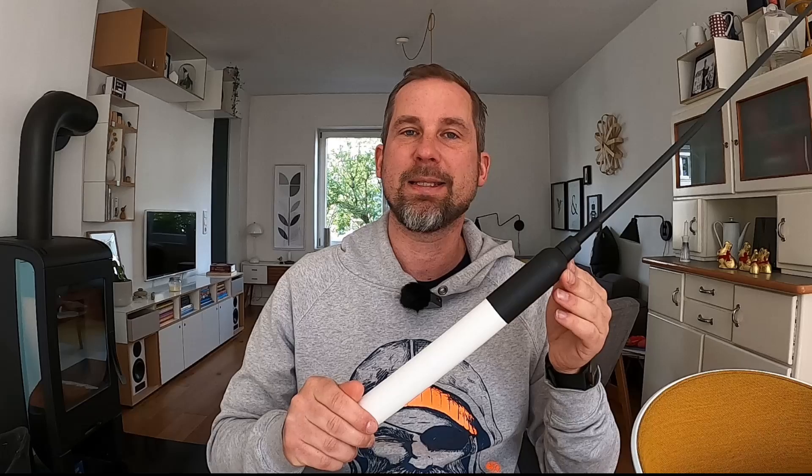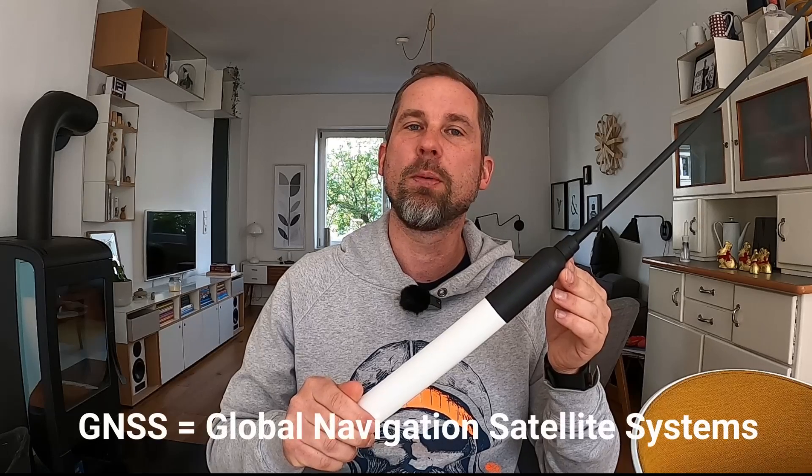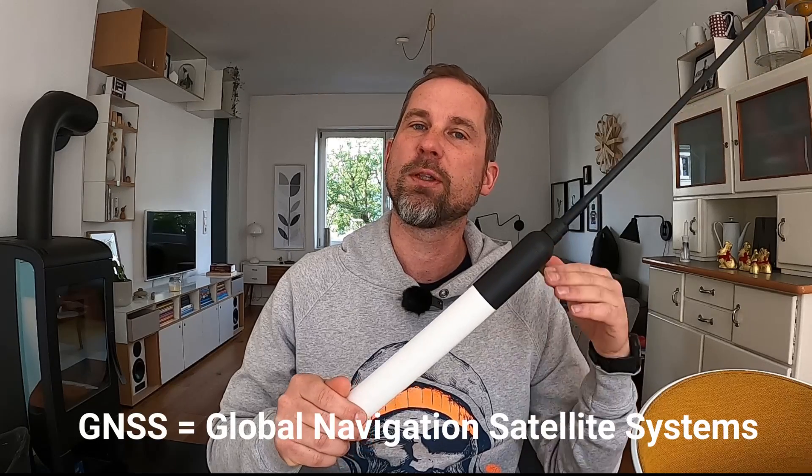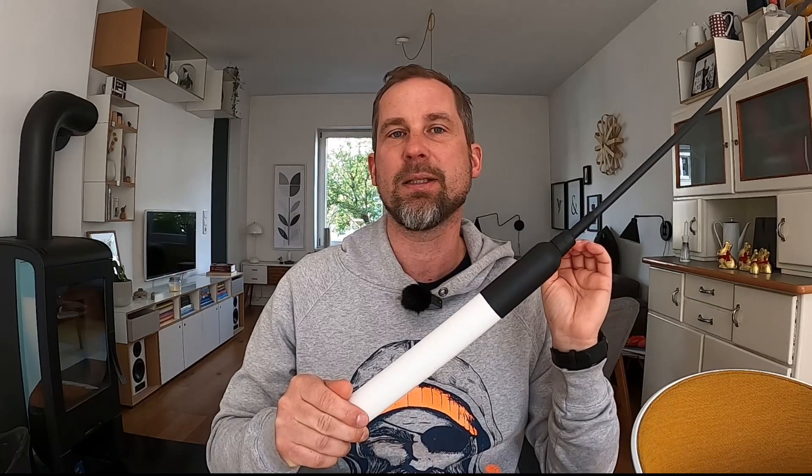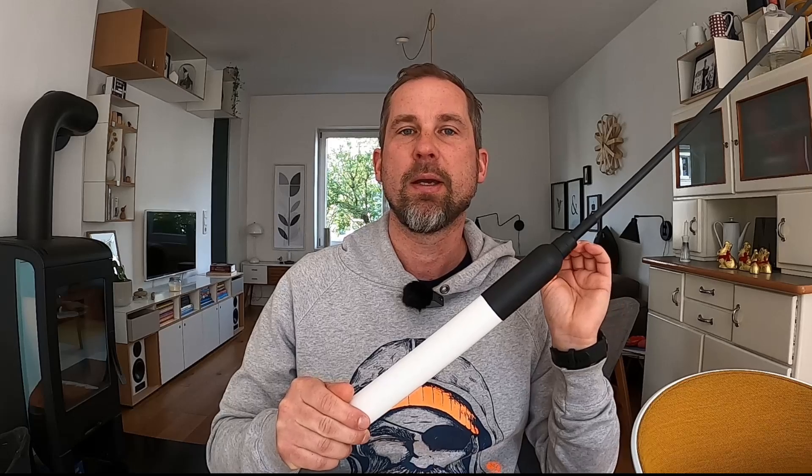So, receiver for AIS data, but it's also a GNSS receiving unit — a global positioning system unit for the different positioning systems like GPS, Galileo, GLONASS, BeiDou, and all the different systems around the world. You have two-in-one: AIS and GNSS. It is directly compatible with the MacArthur head, so we can connect this with a simple CAT5 cable. This is pretty awesome and this is what we want to do today.